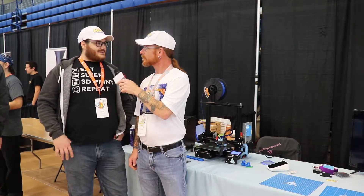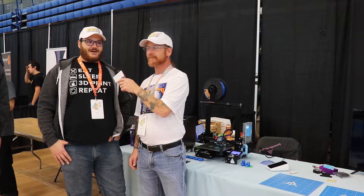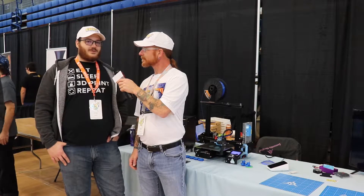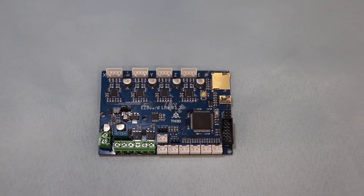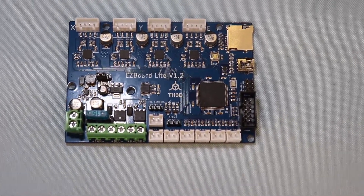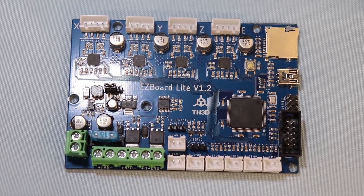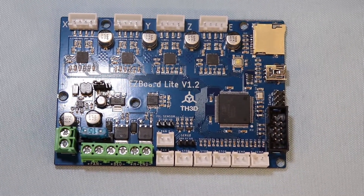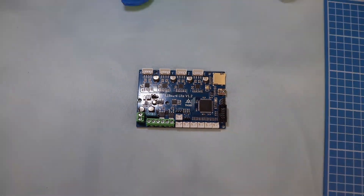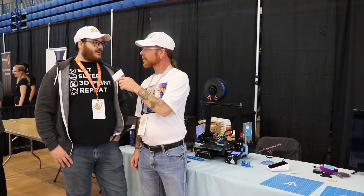The biggest thing we have here is our new control board. We're finally keeping them in stock for the most part. These are drop-in replacements for your Creality printers — your Ender 3, Ender 5, CR10 and CR10S series, including the standard size, Mini, S4, and S5 models. You can get 32-bit speed and Trinamic drivers installed in your printer in about 20 minutes.